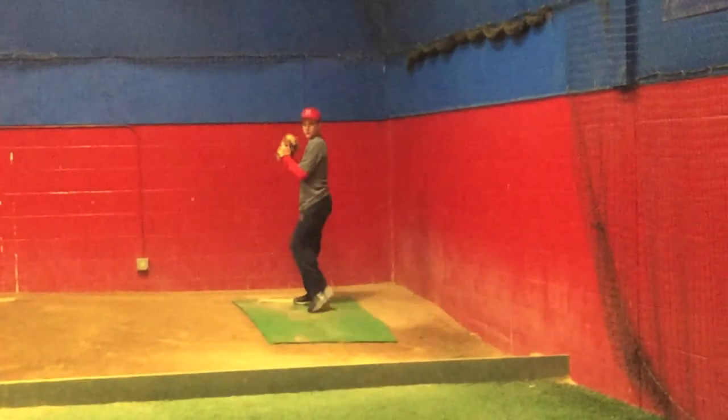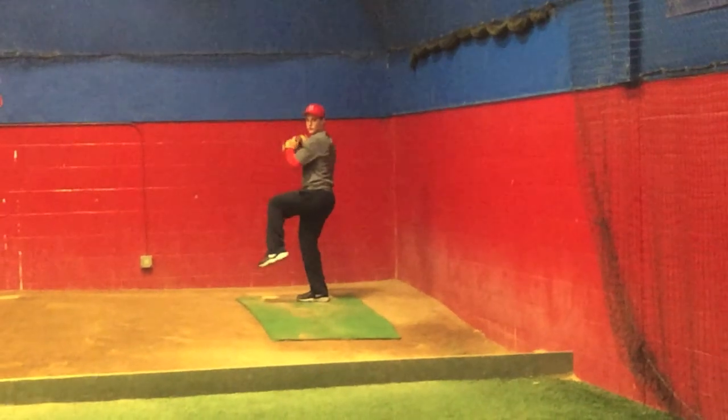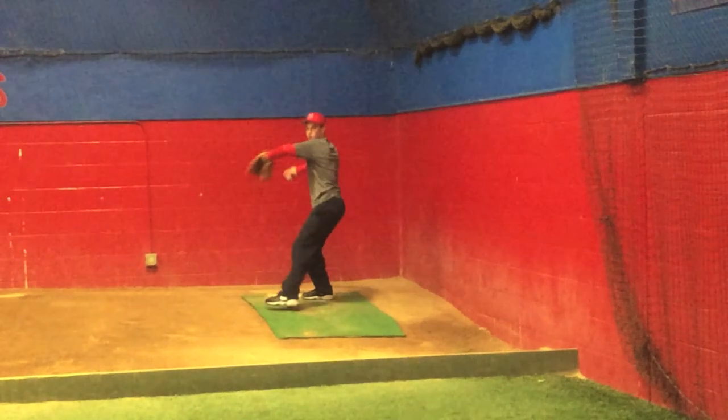Welcome to Tips and Traps with David Adam. We're taking a look at Spencer Thorne here, your right-handed pitcher from York, Maine.